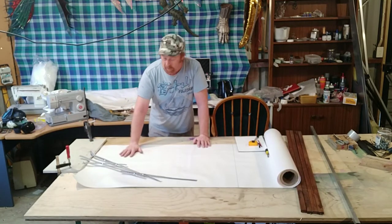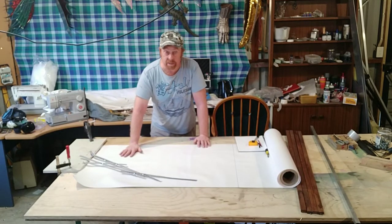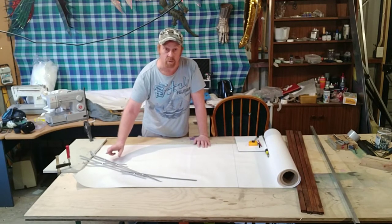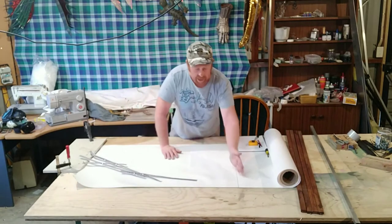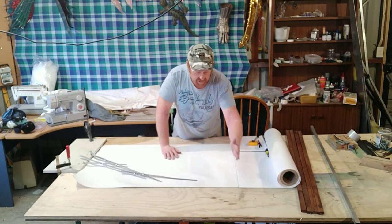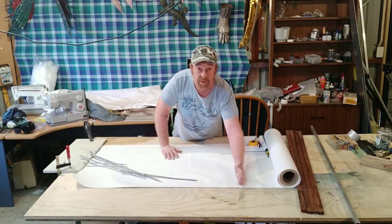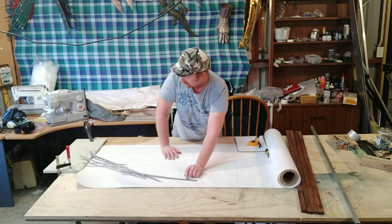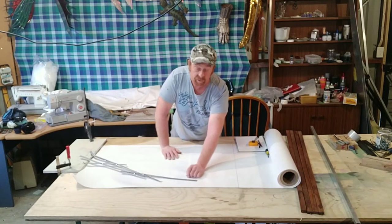I've set out a piece of paper here that I'm going to draw my basic design on. I'm going to leave the armature on and draw around that, because I know what I need to do. I've drawn a one-metre line on here so I know how far I want my wing to go. I can extrapolate the length of this digit out to there, and I know that everything's going to work fine.